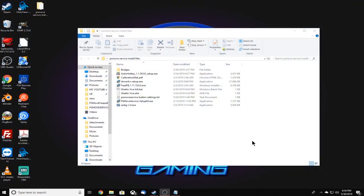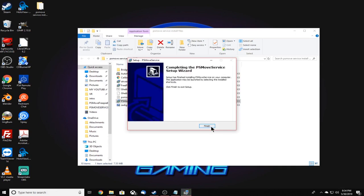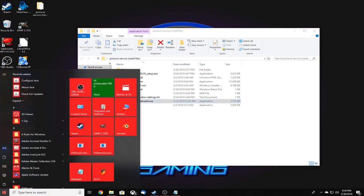Now we need to install the PS Move service. Click the PS Move service setup 64.exe, click next, next, and install, then click finish. This will install it in Program Files in the C directory. Click Start and you should see PS Move Service and PS Move Service Config Tool in your Start menu, which means the PS Move service was installed correctly.